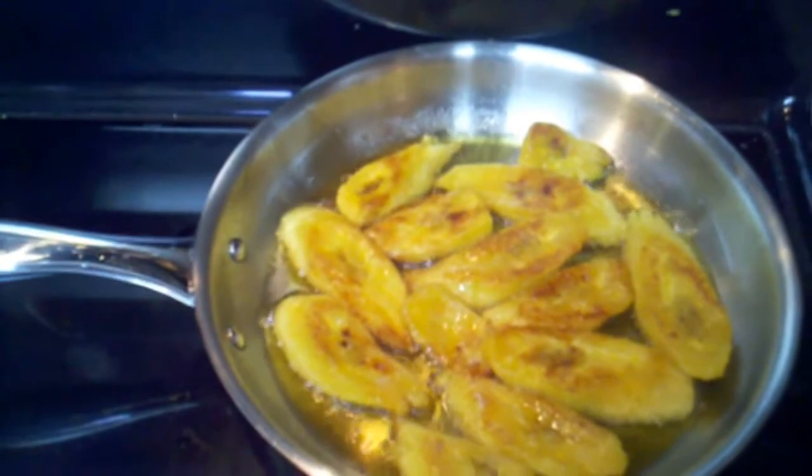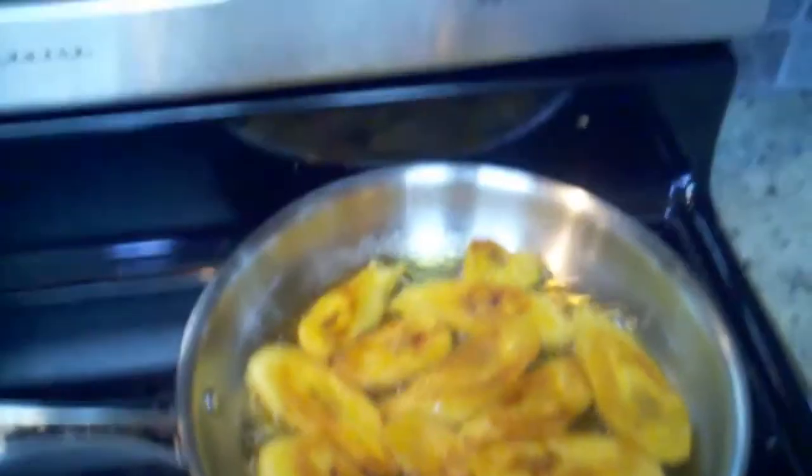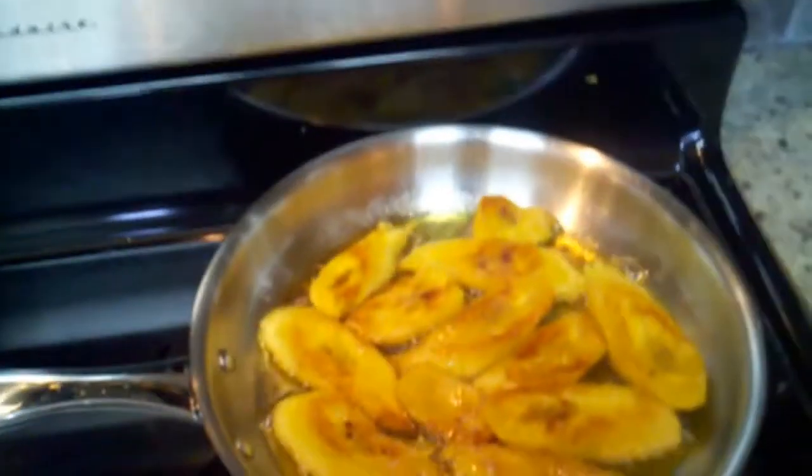Make sure that the plantains are nearly black or completely black before you cut them open, and second is to use a very low heat in the oil.